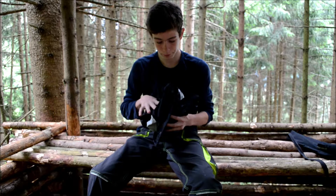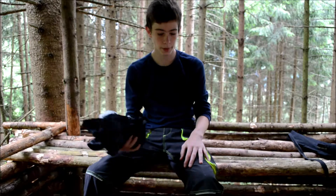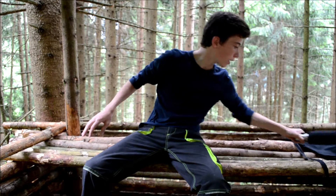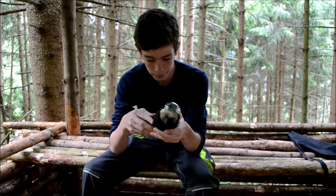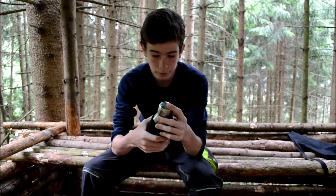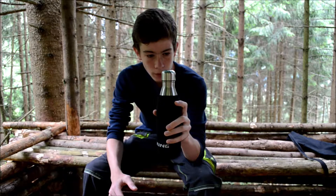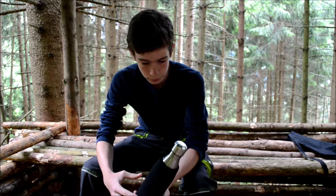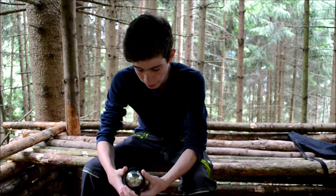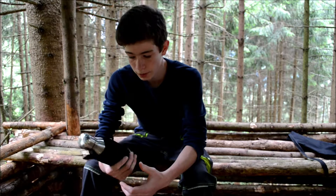For my birthday I got a really good rain jacket. And also for my birthday I got this nice insulating bottle — if it's warm it stays warm, if it's cold it stays cold. It's really practical for going out in the woods because sometimes it's really hot and then the water would get warm, and that's not really good.